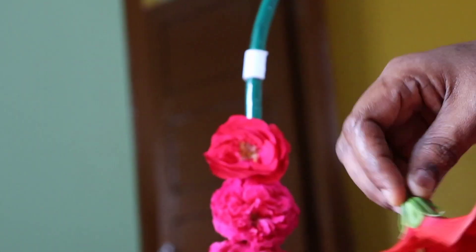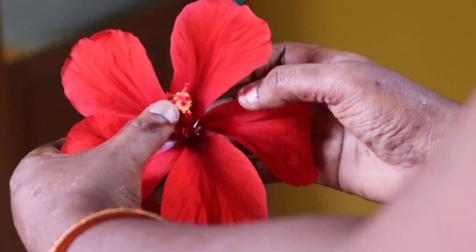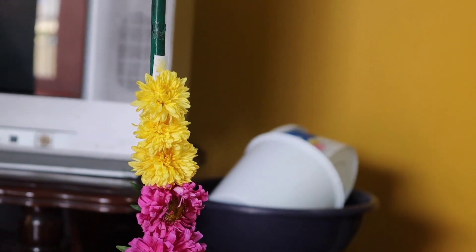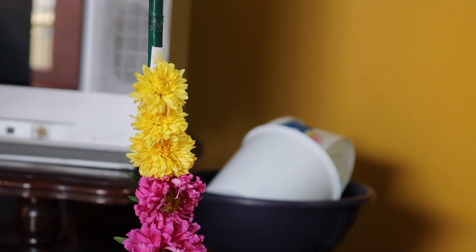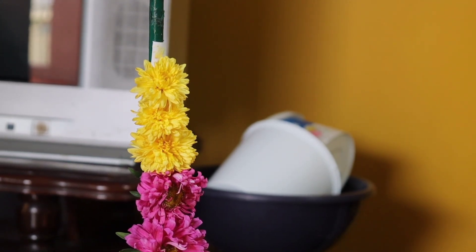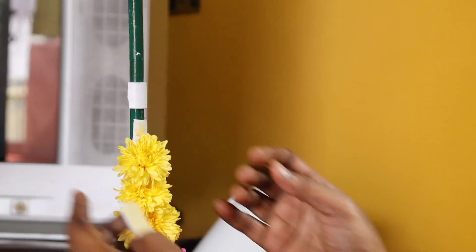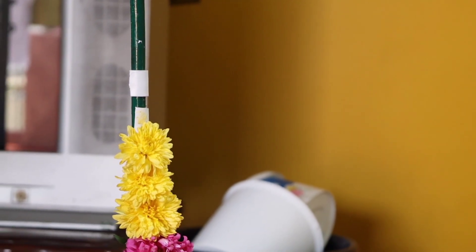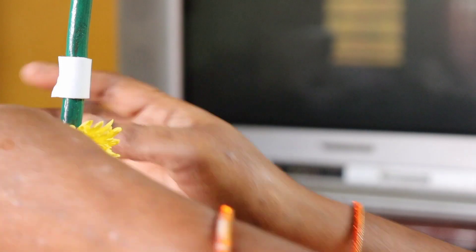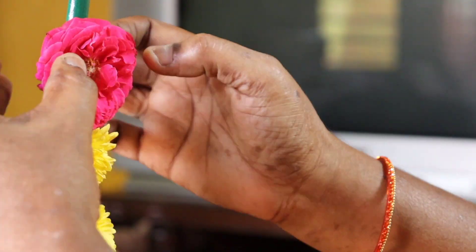I am going to use the pan with a little bit. Now I will turn the pan with a little bit. I will have to use the color flower as well. I will use the top flower.